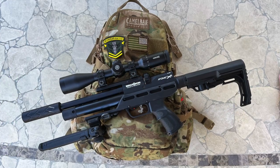Hi folks, John with the Wingman115 channel. Today we're going to be talking about a small game loadout for your air gun hunting adventure, so stick around.